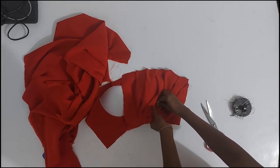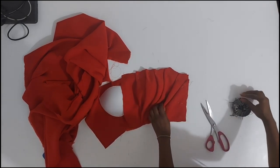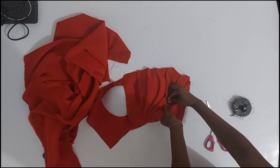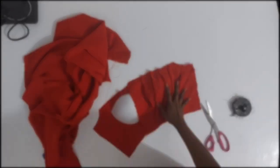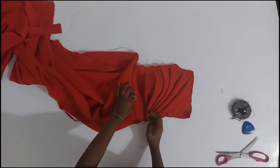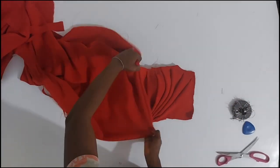So holding that place with stitches — because I'm actually going to run stitches there — it's going to keep the look of the pleats in place even when the person wears it. Next is to add the extra fabric on the other side so I can begin pleating that side.